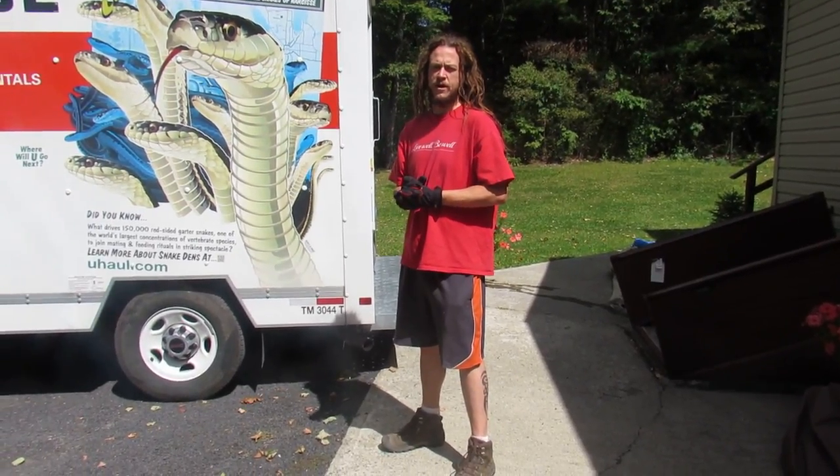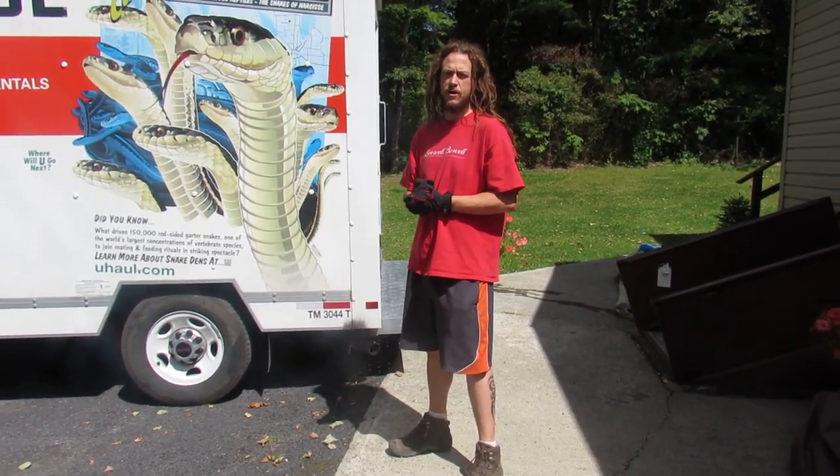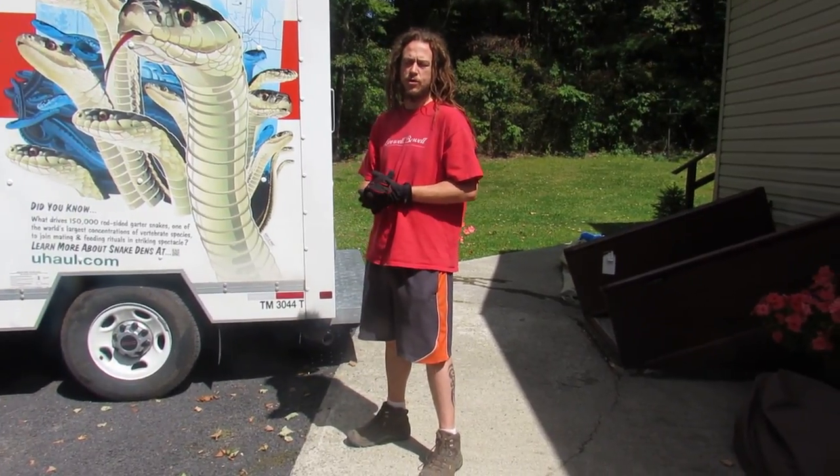Hey guys, welcome home — studying through our eyes. Today we're going to talk about moving our yurt stuff.